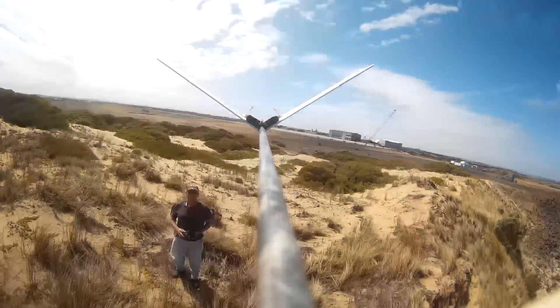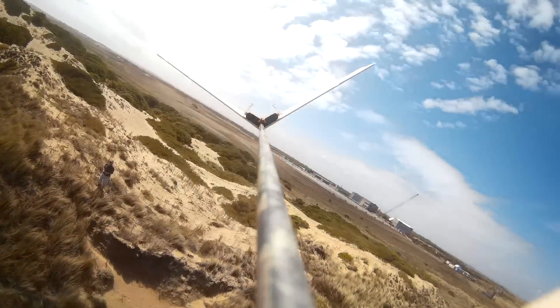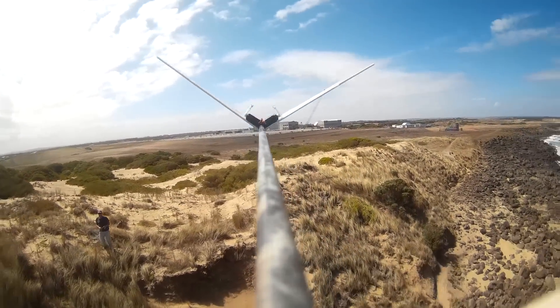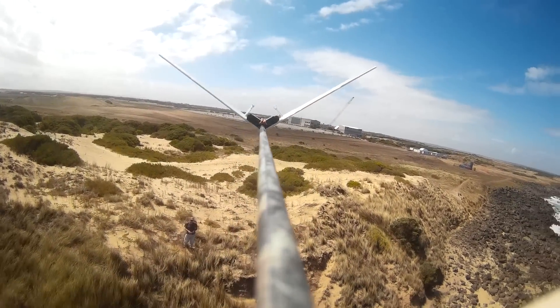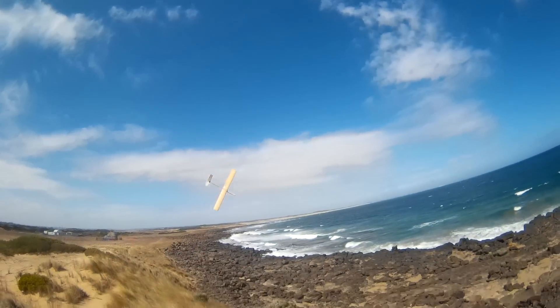But the rudder is virtually ineffective, and this shows you why. Wiggling the rudder stick you can see that it just flexes the tail, and the flex actually operates in the wrong direction — if you try to turn right, the rudder actually rolls the plane to the left.